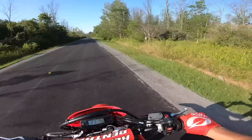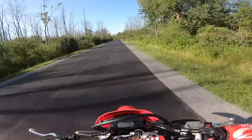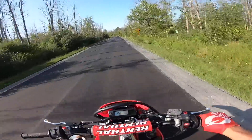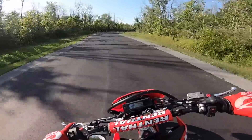Another thing I want to mention — I went from the stock rear sprocket, which was a 52 I believe, to a 51. I went down a tooth in the rear from whatever stock is, so it should give me a little more top end. They finally repaved this whole road.